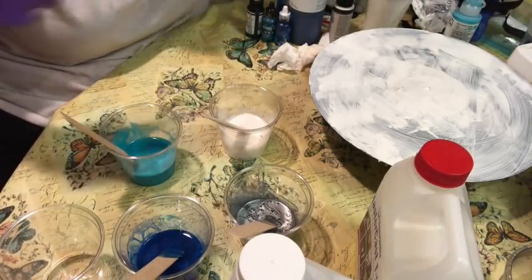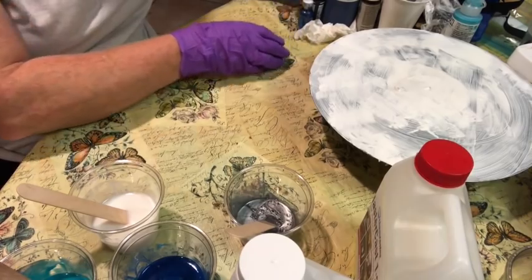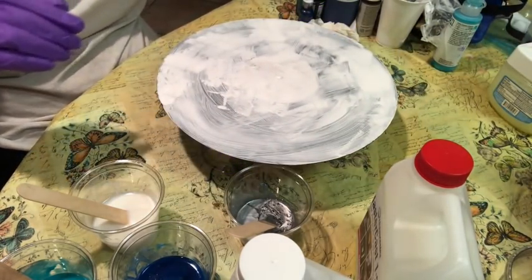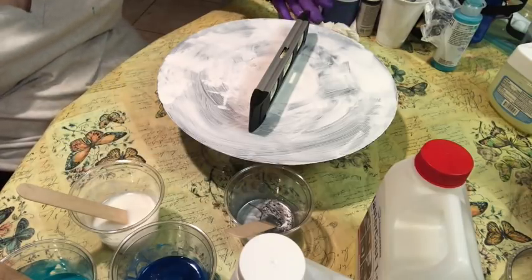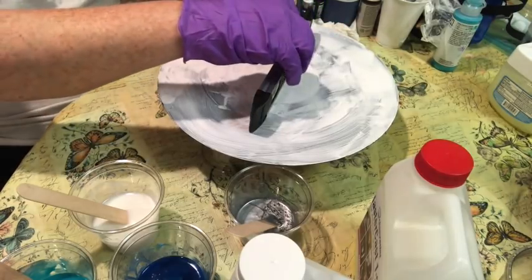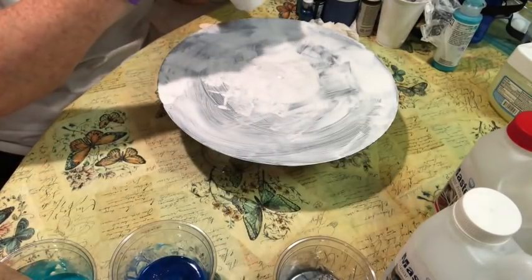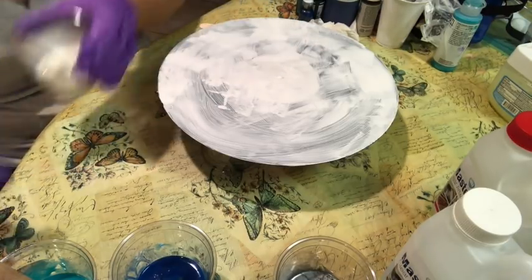Now the fun part really begins. Remember, you want to have your record up off your work surface and make sure it's as level as possible. I'm going to use a stir stick to level it out. Today I'm going to do lines of color on my record and alternate those colors.